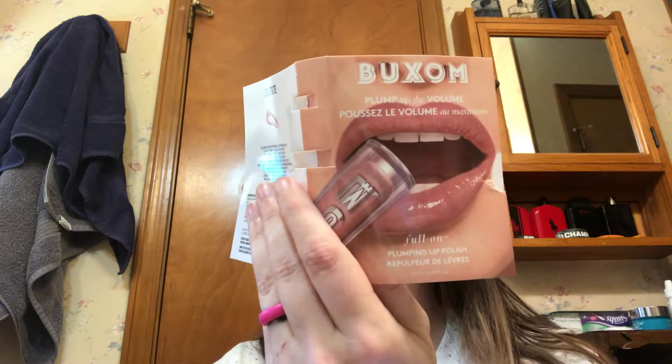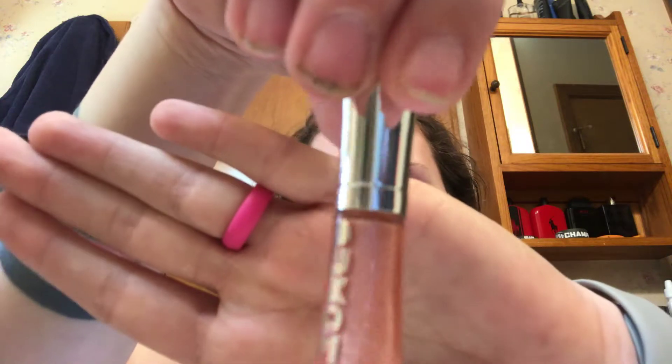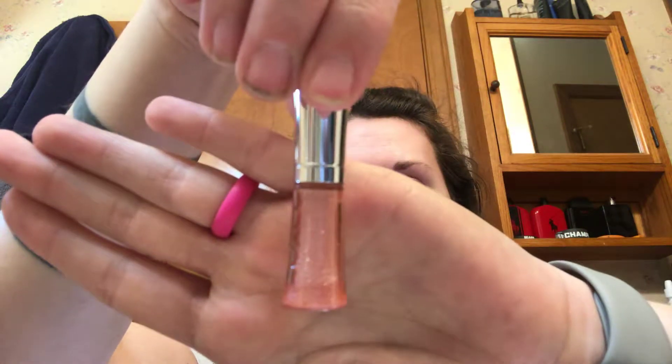Let's start off with Buxom — Plump Up the Volume. It is a full-on plumping lip polish. I've never used any kind of lip plumping products. It is shimmery, a light pink, and it is pretty. Shimmering, plumping, shine, refreshing, tingling sensation; it pampers and moisturizes with vitamin A and E, and it's available in 100 seriously sexy shades. This one is called Celeste. The color's pretty, but I wear kind of darker. Let's go ahead and put it on, and I'll leave it on while the video's running and see if it does anything, because I've always been curious about this kind of stuff.